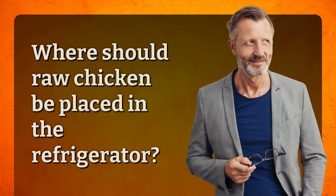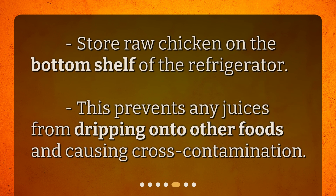Where should raw chicken be placed in the refrigerator? Store raw chicken on the bottom shelf of the refrigerator. This prevents any juices from dripping onto other foods and causing cross-contamination.